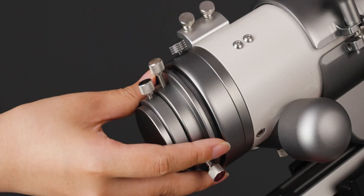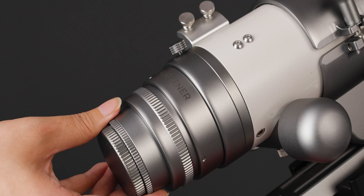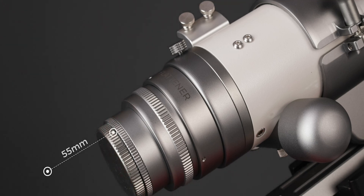Unscrew the 2-inch adapter and attach the accessory you need. With the accessory installed, the telescope has a back focus of 55mm.